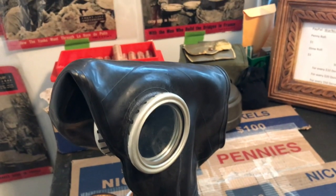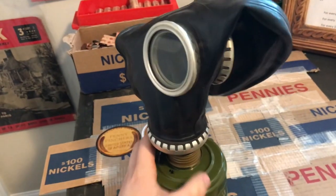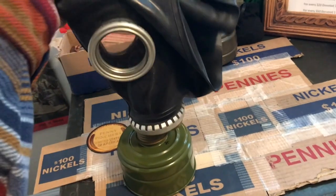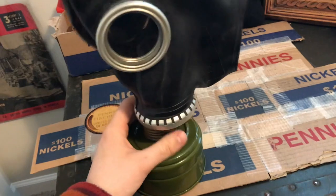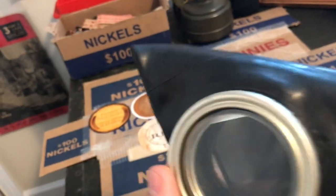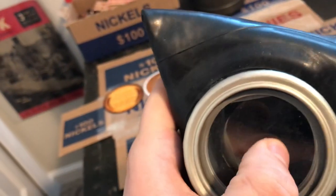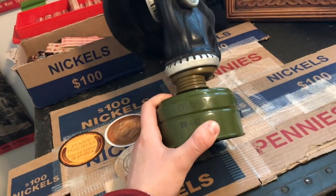Hey guys, War Nickel Revolution here, just showing you something cool. About a year ago I bought this gas mask because I needed something for work — just breathing in some chemicals at work. It's pretty cool, it's got these circular round eyelet things with what I think is glass or plastic eye covers on here. Looks really cool.